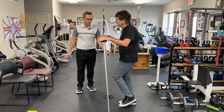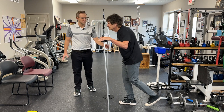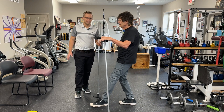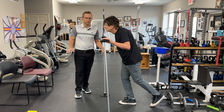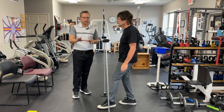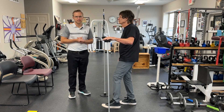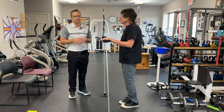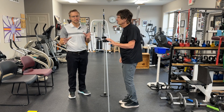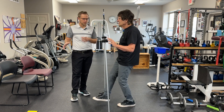Ways you can progress this at home would be to take one hand off and use only one hand for support. And then if he's really good, he can try two hands off. Depending on whether you're wobbly, I would keep a hand close by at all times. At home, it's probably better just to keep a hand on just to be safe. If you're in the clinic and want to work on balance, we can challenge you a little bit more.